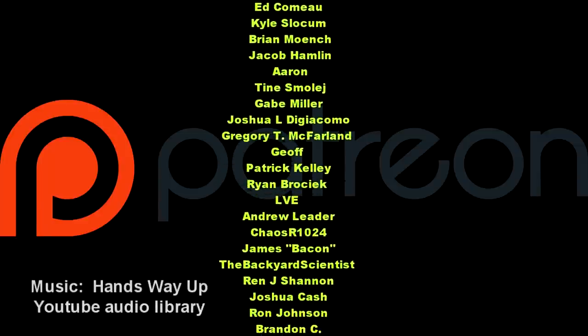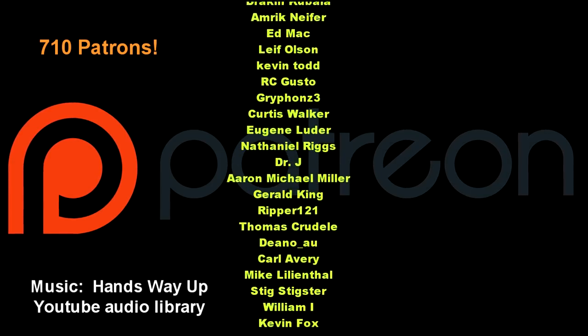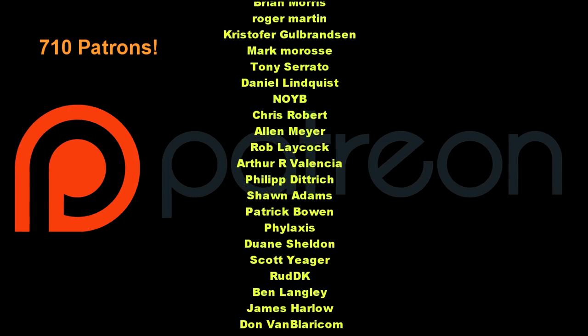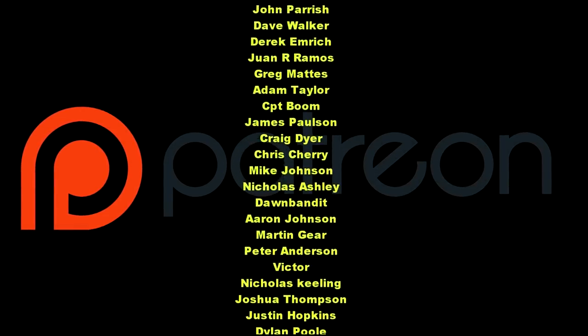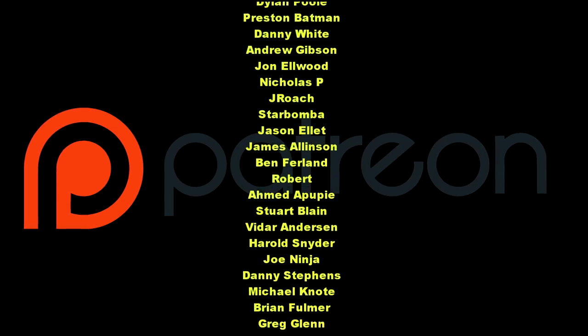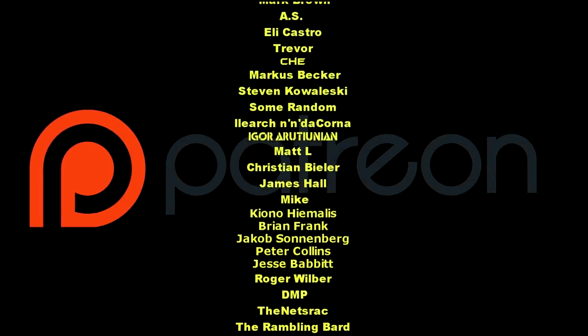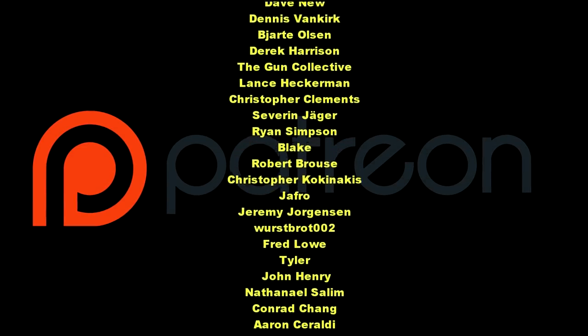We want to thank our Patreon supporters — I've heard so many different pronunciations of it, it's hilarious. But we just broke 700; we are now at 710 patrons at the time of editing this video. We want to thank each and every one of you guys, even you guys that donated for a short period and cancelled your donations. We still appreciate your support and we still recognize you.